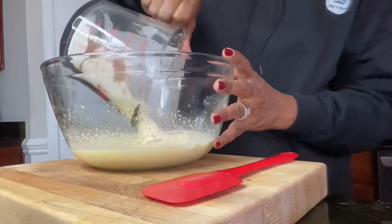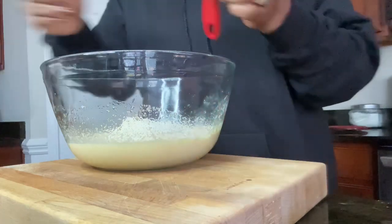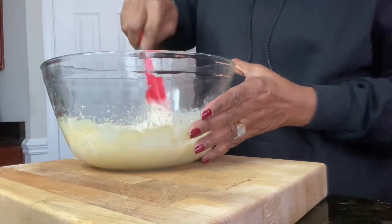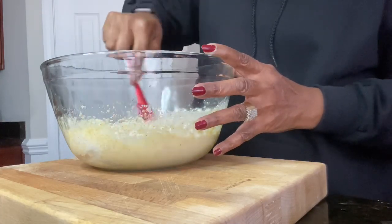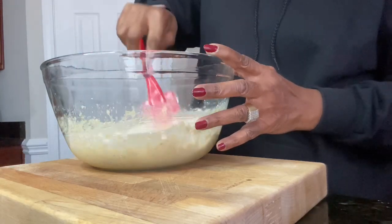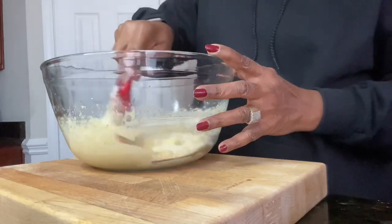Next, go ahead and add your dry ingredients into your wet ingredients, and we're going to mix this until it's just incorporated. Do not over mix it. If you over mix it, your cornbread is going to come out dry. So make sure you mix it until it's just incorporated.